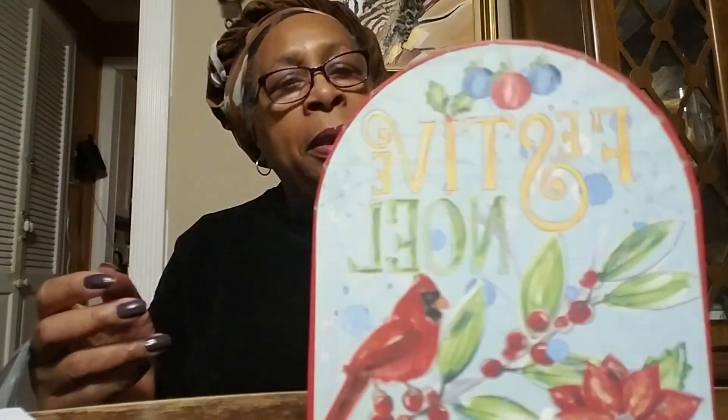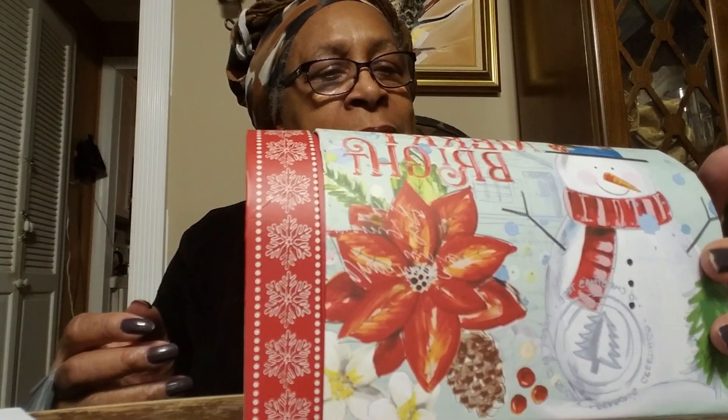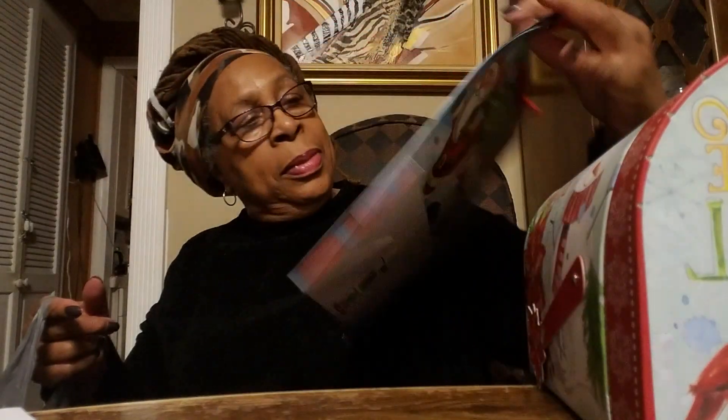Then I bought this type of box — it's like a mailbox. I thought it was cute. It says Merry Bright. And I bought a bag, just one chocolate bag. I like this one because it matches the box. I'm going to put this box inside this bag.